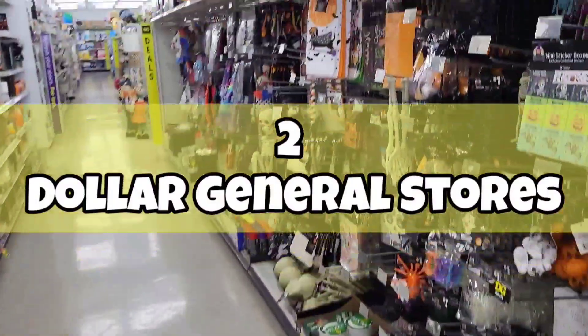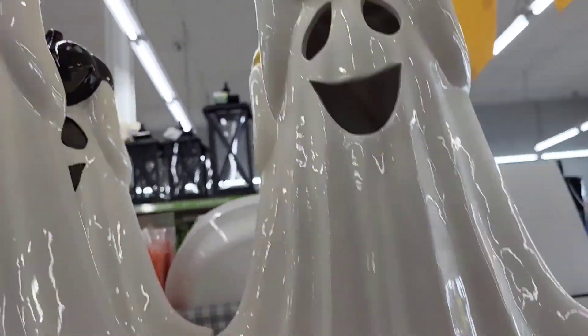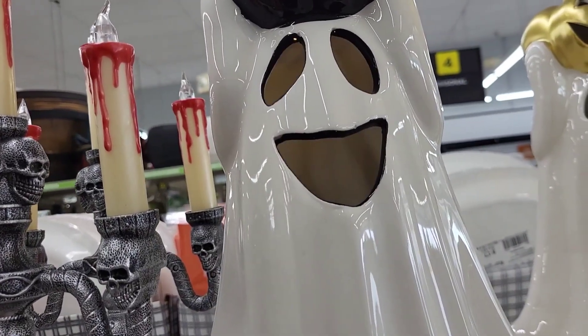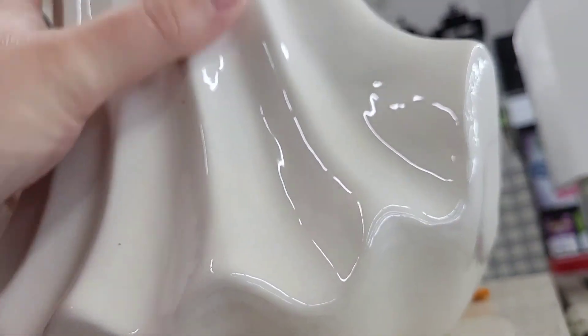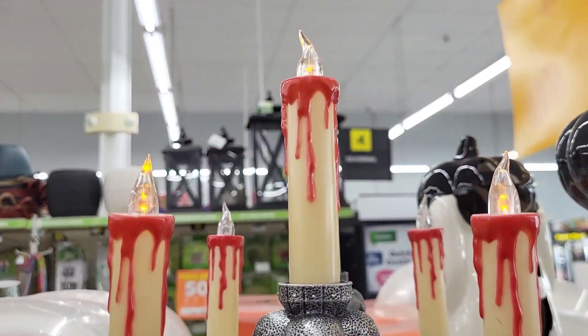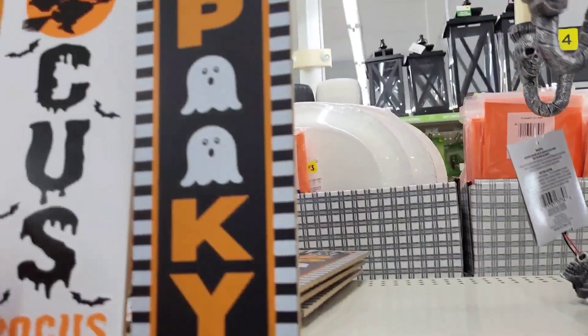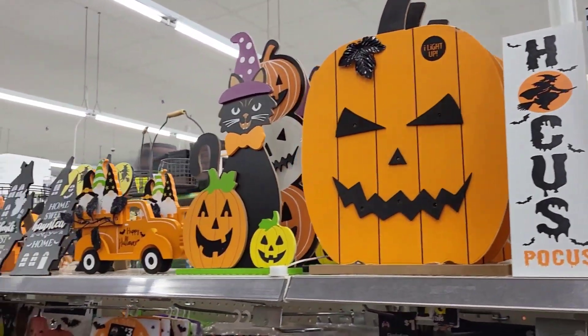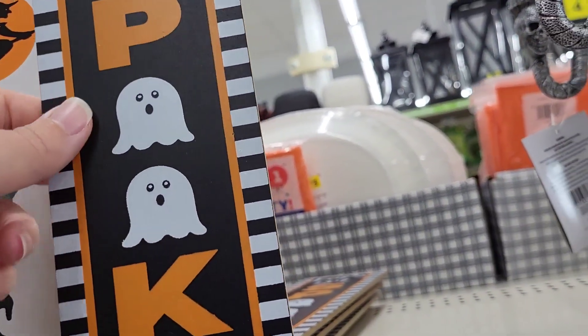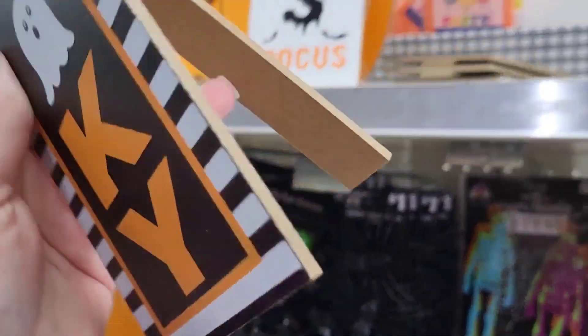Just walked into my closest Dollar General and it looks like we got a whole bunch of new Halloween items. Look at these — $18, that's a good price. We got the black and the gold pumpkin. Little LED candelabra — $7. There's a ton of stuff on this top shelf. Little kickstand for $3 and it has a little hook so you could hang it on the wall too. A little hocus pocus witch one, pumpkin piece back there.